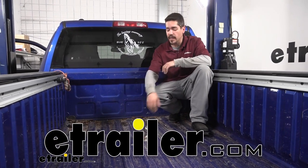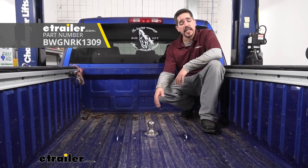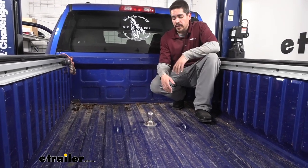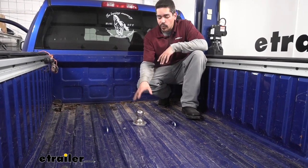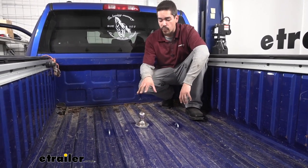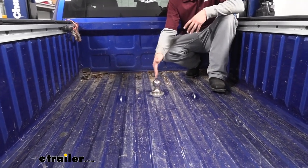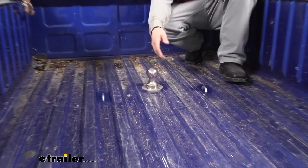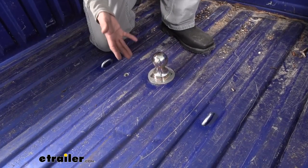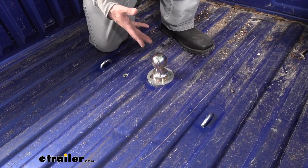Hey everybody, Rob here at eTroha.com. Today we're going to be taking a look at the B&W underbed gooseneck kit on our 2015 Ram 1500. Here's what our gooseneck is going to look like once we have it installed. Like most gooseneck hitches, it is going to give us a 2 and 5/16 inch ball to hook up to our trailer.